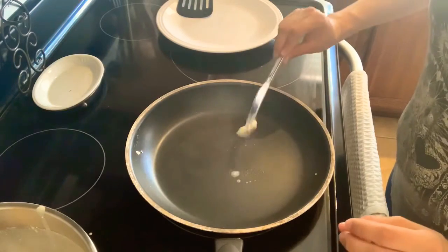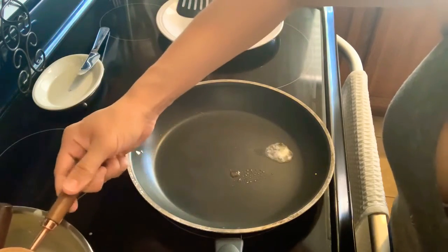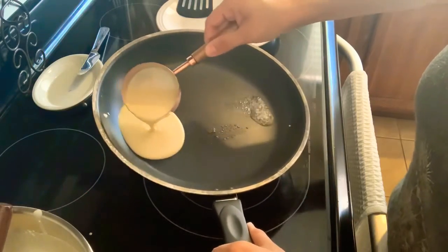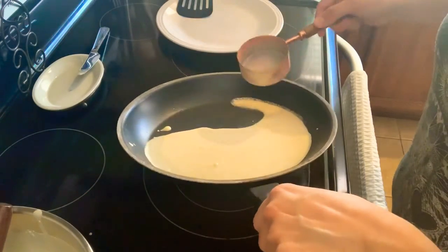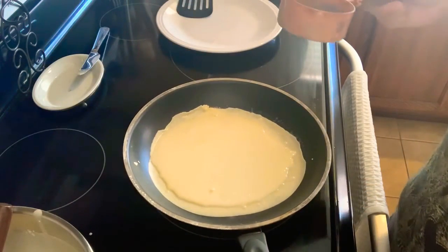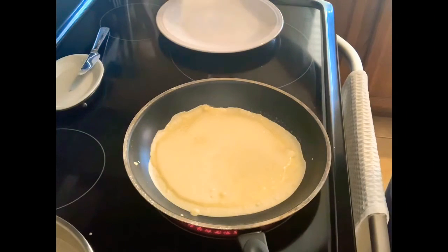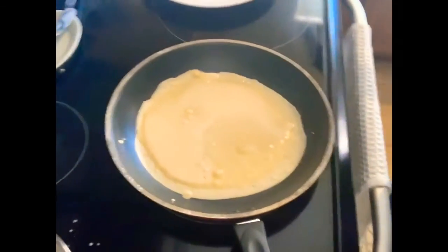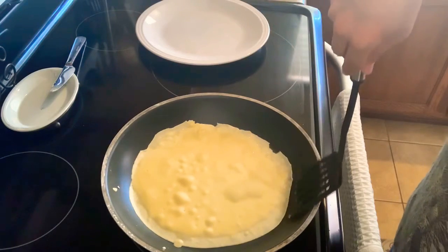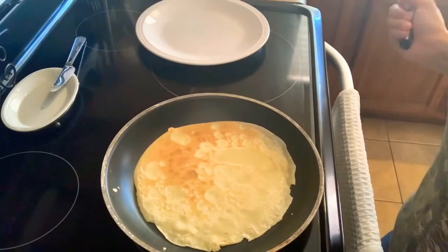Add some butter to your pan, then use a half cup measuring cup to pour the batter in. Lift your pan and as you pour the batter, rotate it so you cover the bottom of the pan. It may take a few tries, so don't get discouraged. Once the edges and the batter appear dry, get ready to flip it. Use your spatula — and your hand if needed — to flip the crepe, but there should be no spilling since the batter is pretty dry.